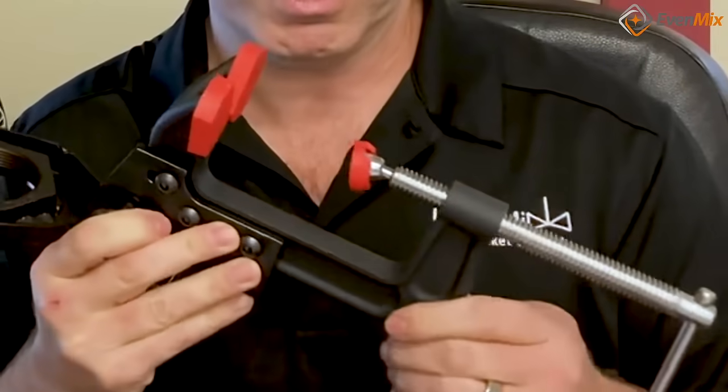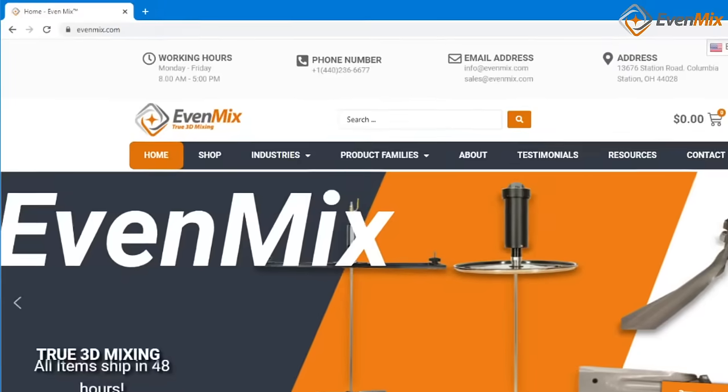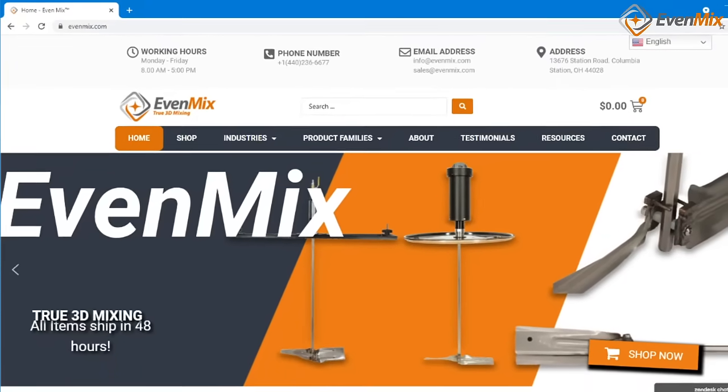This clamp will provide a stable base for the best mixer on the market. Call or email us at Evenmix to see how we can help with your mixing challenge.